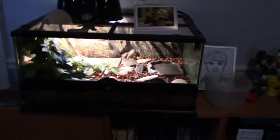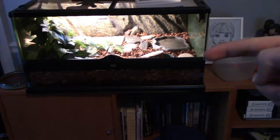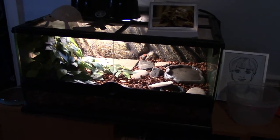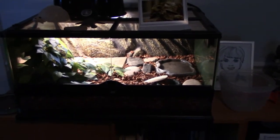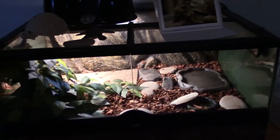The actual enclosure itself is a 24-inch by 18-inch by 12-inch, which makes I think a 29 or 30 gallon tank. I just say 20 gallon because it's easier than saying 29. But yeah, it's a 29-gallon Exoterra.